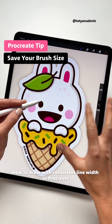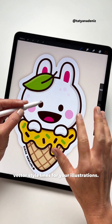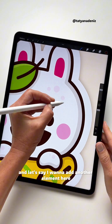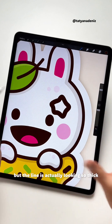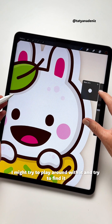How to draw with consistent line width in Procreate and create smooth vector style lines for your illustration. For example, here's my bunny and let's say I want to add another element like a star, but the line is actually looking so thick and it doesn't even match, so I might try to play around with it.